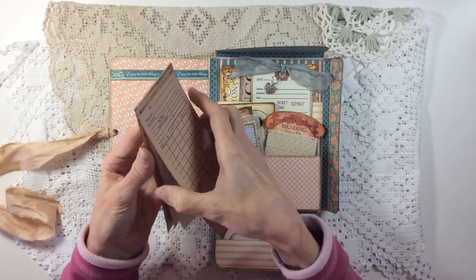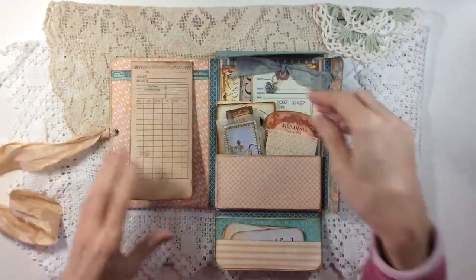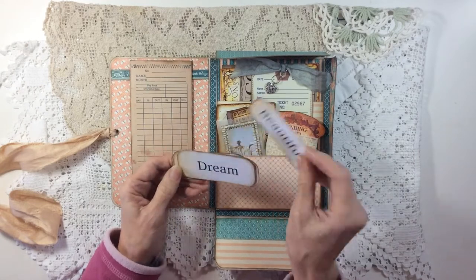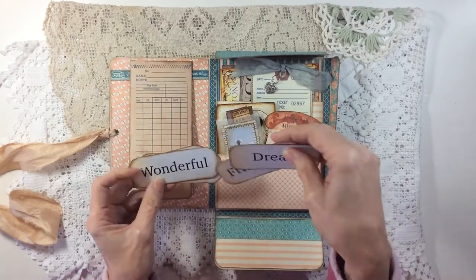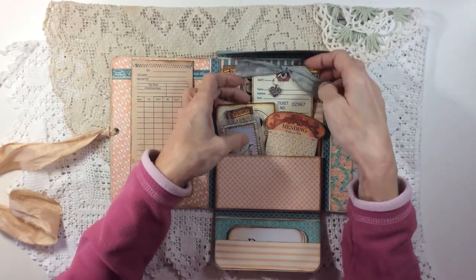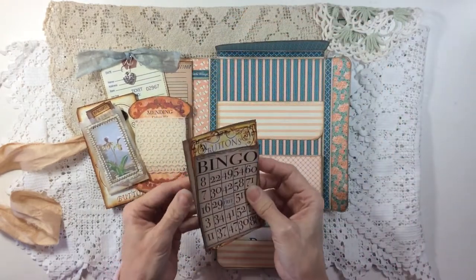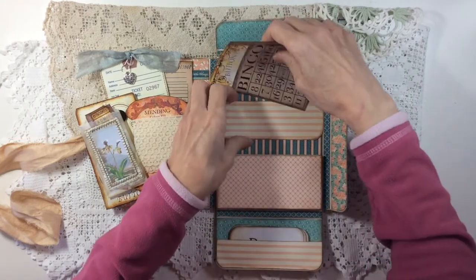That just slots over - I have lined it with old book paper as well - so it slots over there and hangs off there. In this bottom pocket I've mounted some of the flash cards that come with the faux ephemera kit onto card. These can be used in journals; you can stitch them in as tuck spots or pop them into pockets as journal prompts. There's also a deeper pocket here which is a little box, and another flat pocket at the top where I've put some of the extra ephemera from the faux ephemera kit.